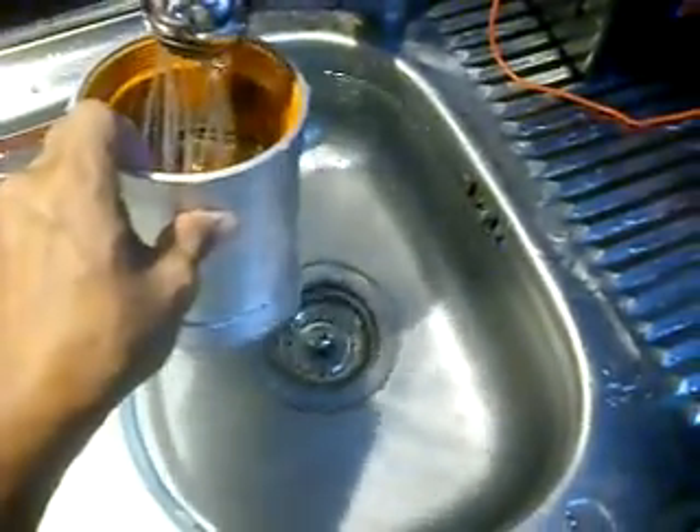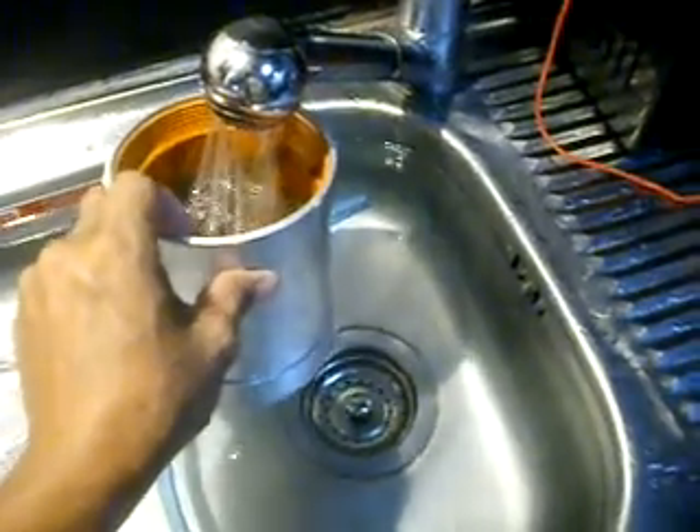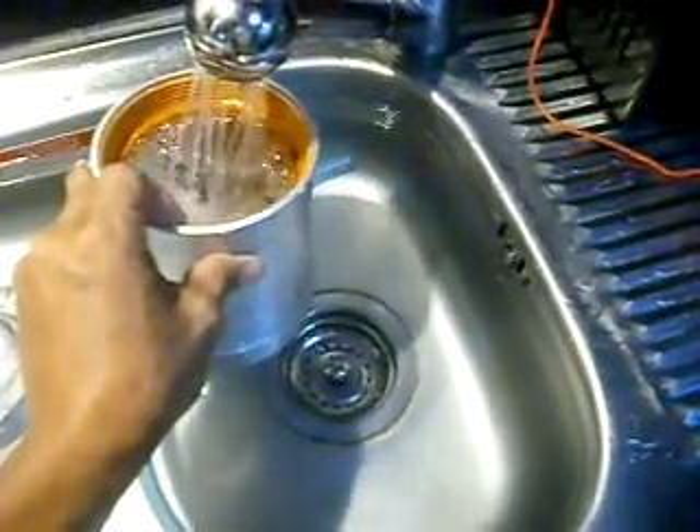I'm going to demonstrate Super 7 using tap water, straight from the tap. This is Kavita tap water — we drink it after it's been filtered. I'm going to use the same drinkable water in our experiment.